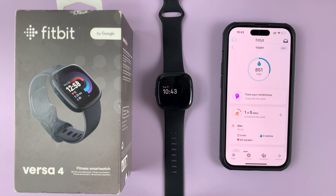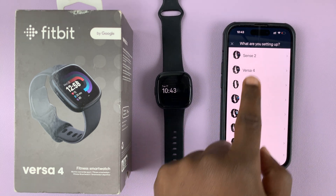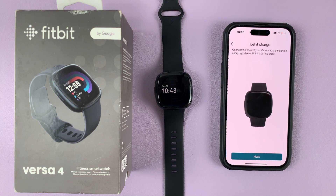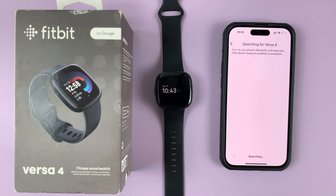If you want to re-pair, simply go here and then tap on 'Set up a device', then select your Versa 4 again and tap on 'Set up'. Read through the information, accept, and tap on next. It's going to start searching for your Versa 4.